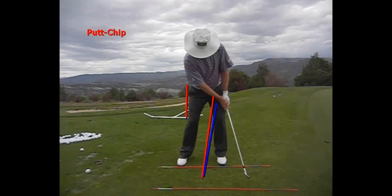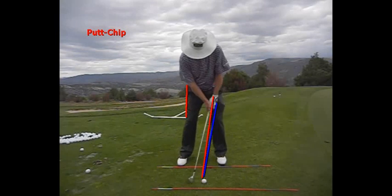Three things different than putting. One is we have more shaft lean, and the ball is positioned in the middle of our stance or more back.